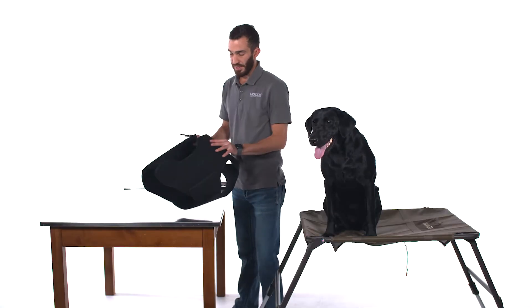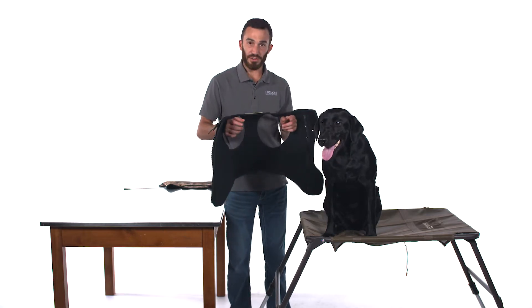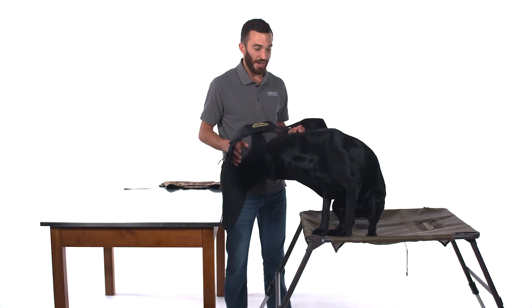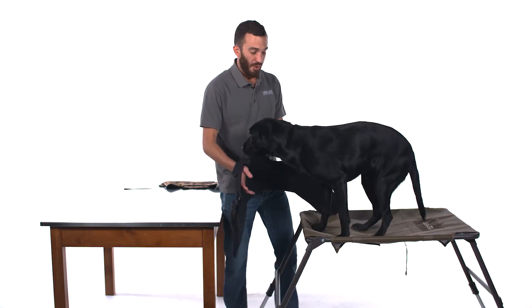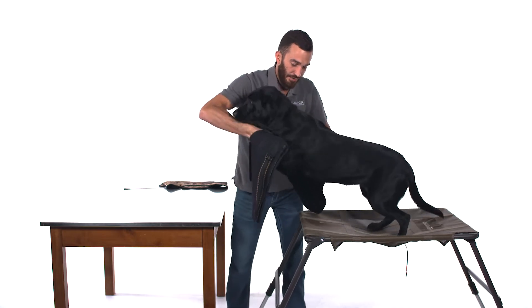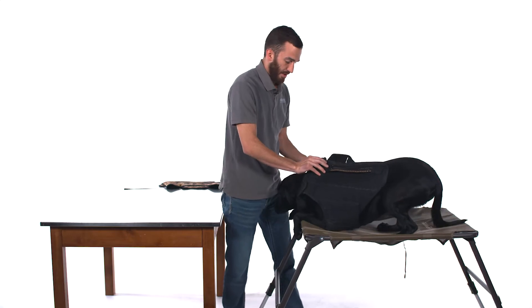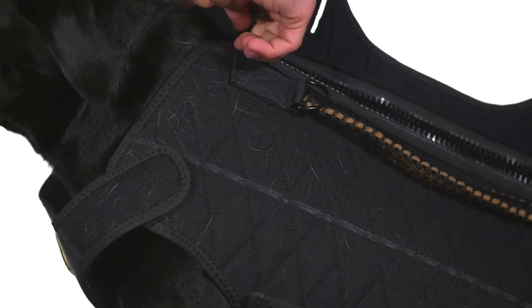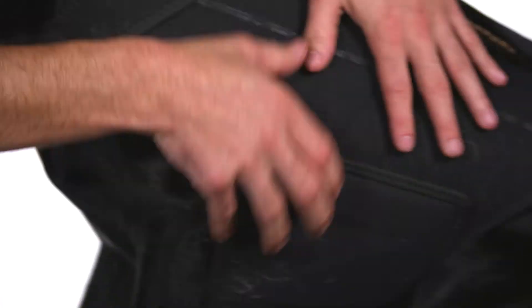Once you have the VersaVest assembled and ready for fitment, unzip the back and have the dog put its arms through the two arm holes. Today I've got Oakley with me — Oakley is 40 pounds soaking wet. She's on the smaller side of a waterfowl dog, but we're going to show you how the VersaVest can be tailor fit for a dog such as Oakley. Put her arms through the holes. Remember, we want it loose on the dog at first because we're going to tighten it up to get the best fit possible — so we're going to go smaller to fit a dog such as Oakley.